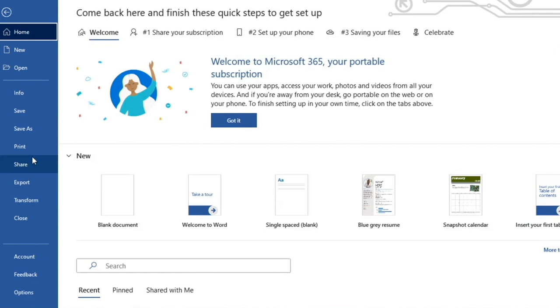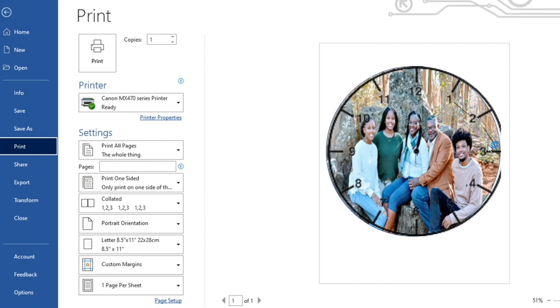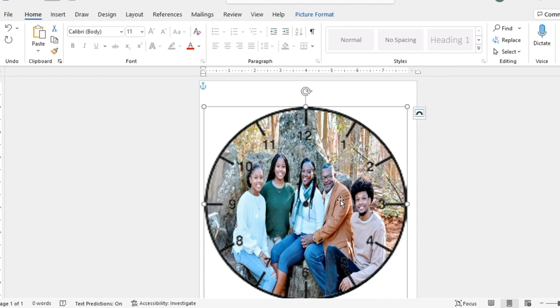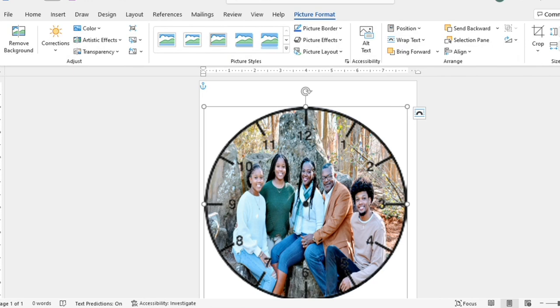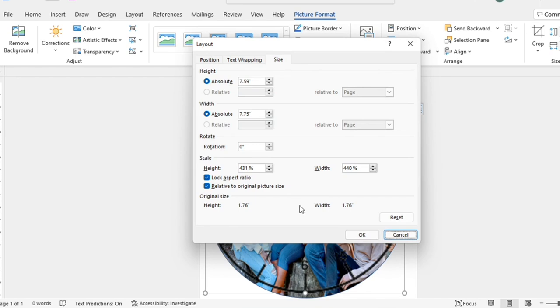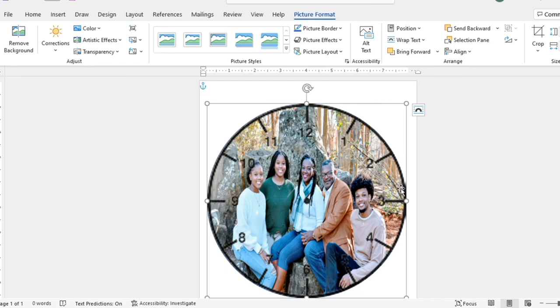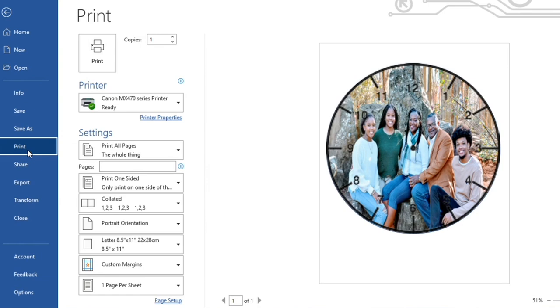I'll do Control+A to select everything. Now I'll click Print — and I can see the clock template is slightly off from the image, so I need to go back and check my sizing again. My sizing is off at 7.75 — let me unlock the aspect ratio. Okay, I think we're good now. Let me click File and Print — that looks perfect.